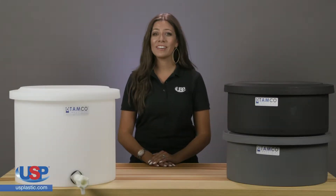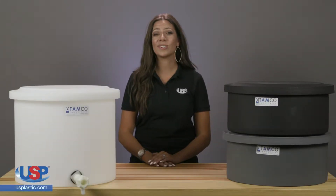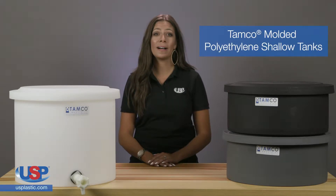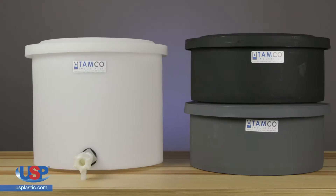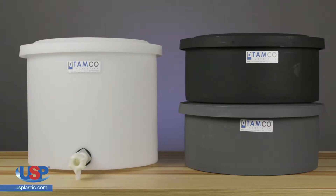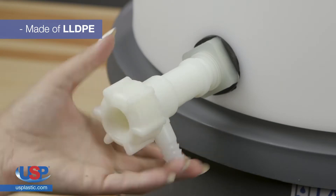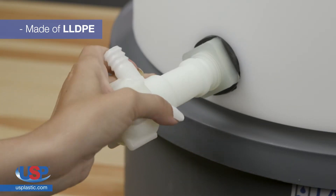U.S. Plastic carries a large selection of American-made TAMCO industrial strength tanks. Available in a variety of sizes, TAMCO Molded Polyethylene Shallow Tanks are designed for storing and handling corrosive chemical, plating, and photographic solutions. Available with or without a spigot, these are made of LLDPE.